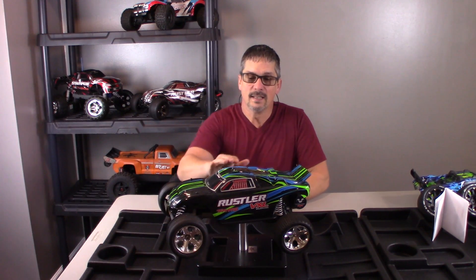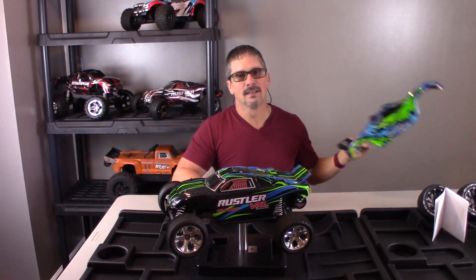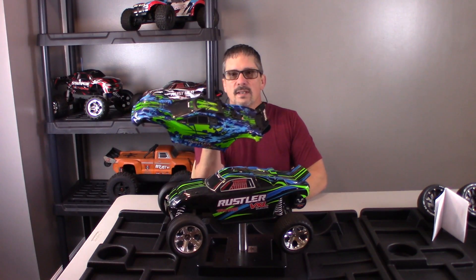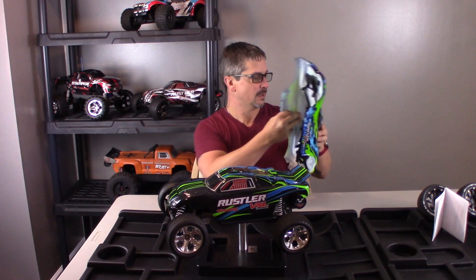The third thing I don't like about my Traxxas Rustler is there's no protection on the top — none whatsoever. I cannot tell you how many times I've put this thing on its top. It slides across the pavement and just scratches all the pieces. Traxxas addressed this on the 4x4 by putting a plastic piece on top, and that would be a great addition to the two wheel drive.